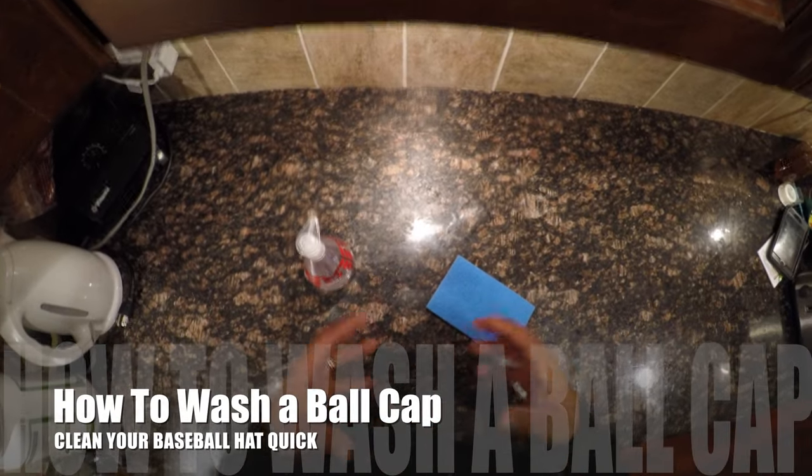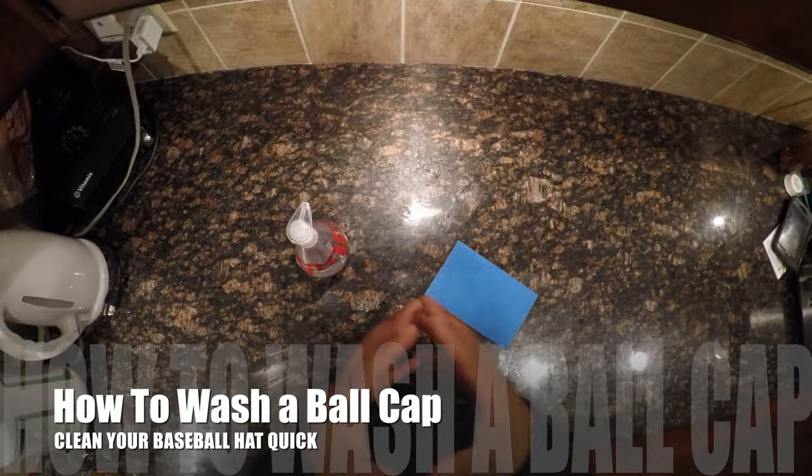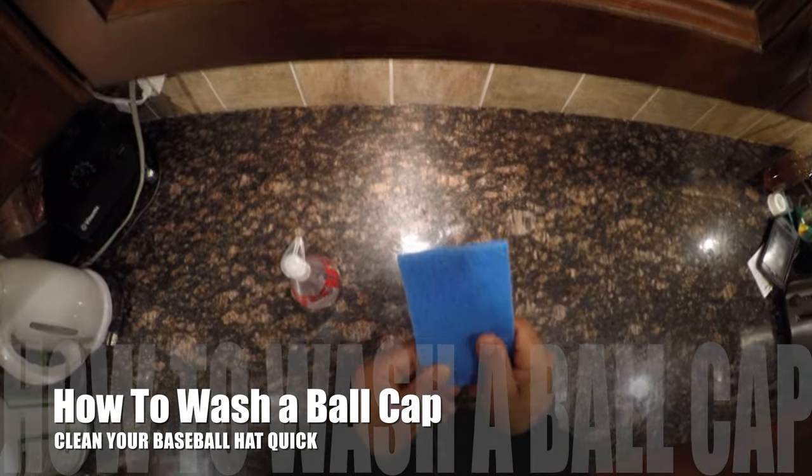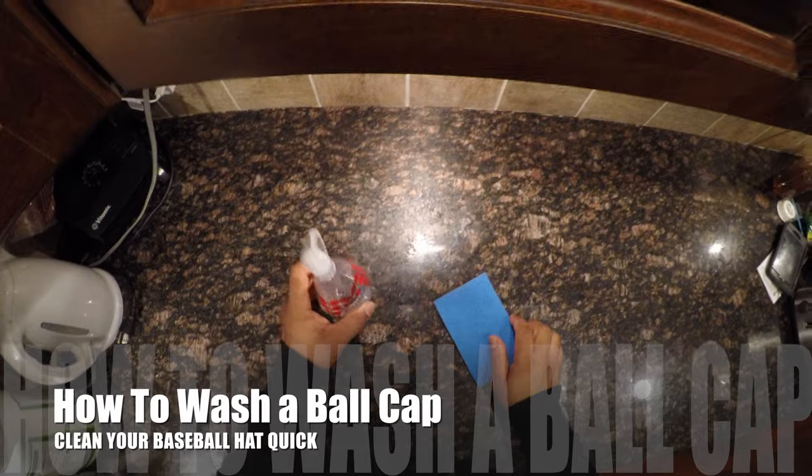Alright, welcome to my video about how to clean your ball cap. This is a super fast and super simple method. All you need are your fingers or a scouring pad, and of course some dish soap.